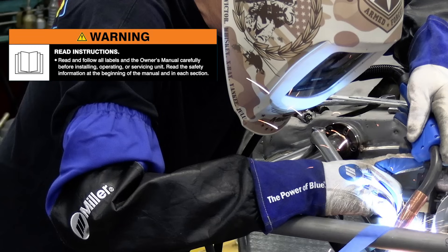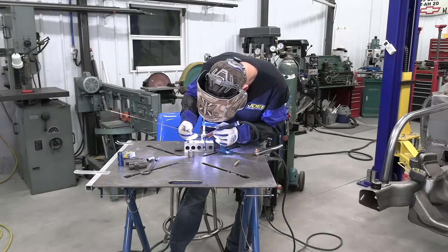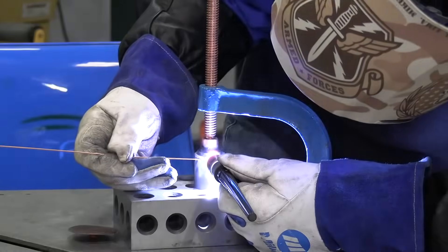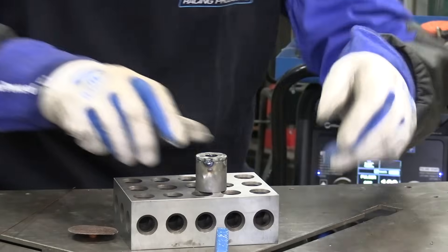Warning: read and follow all labels and your owner's manuals. Before welding, make sure you grind the plating off the washers and any mill scale from the tubing. I'm using .045 size ER80S-D2 filler metal for these.